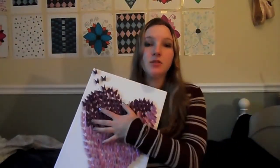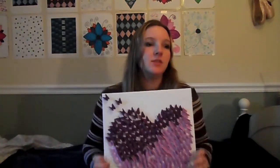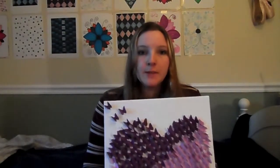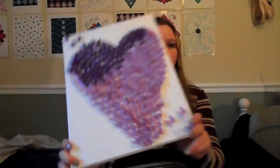You're gonna need canvas, two to three colors of paper, a pencil, scissors, a butterfly punch, glue, and some time. Probably like a coffee or hot chocolate or something to keep you hydrated. But with no further ado let's get started.